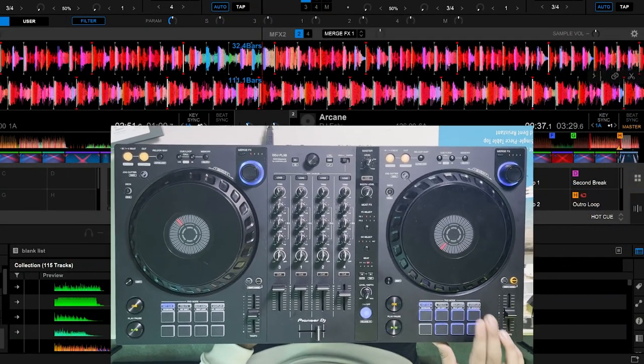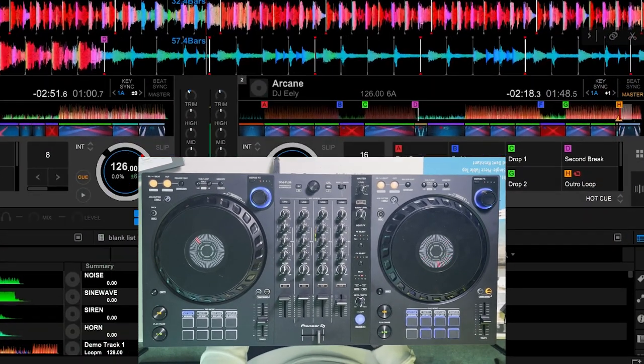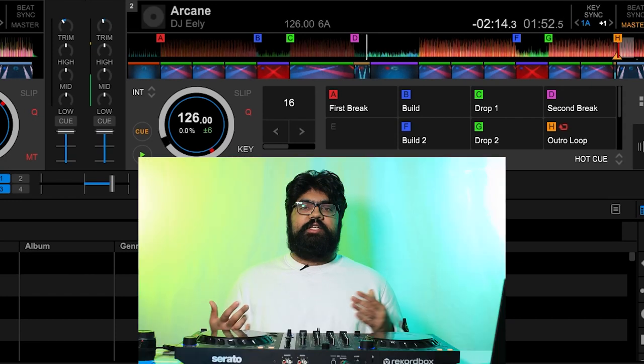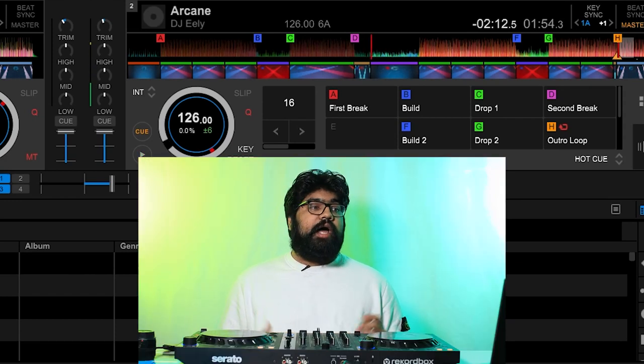The last hot cue on the top row is for the second break. The second breakdown of a track typically happens after the first chorus or drop and really brings down the energy to prepare for the next build-up into the second drop. So just with these four hot cues we already have a great system to jump around the track — instead of waiting through the intro, if I want to go right from the build-up to the drop, I can.